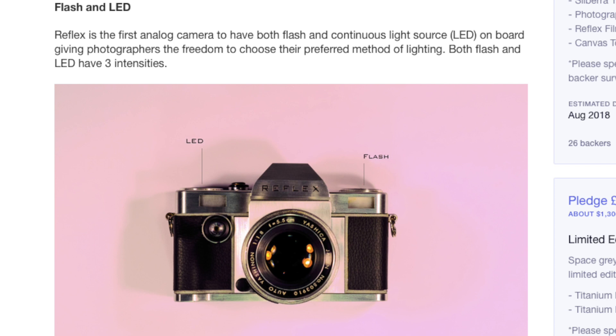Moving forward, there's the daylight changeable film back. It's not like a traditional SLR where you open the back to load film — it's more of a Leica-type system. The camera also has both flash and an LED light. Reflex claims it's the first analog camera to have both a flash and a continuous light source on board, available in three intensities.